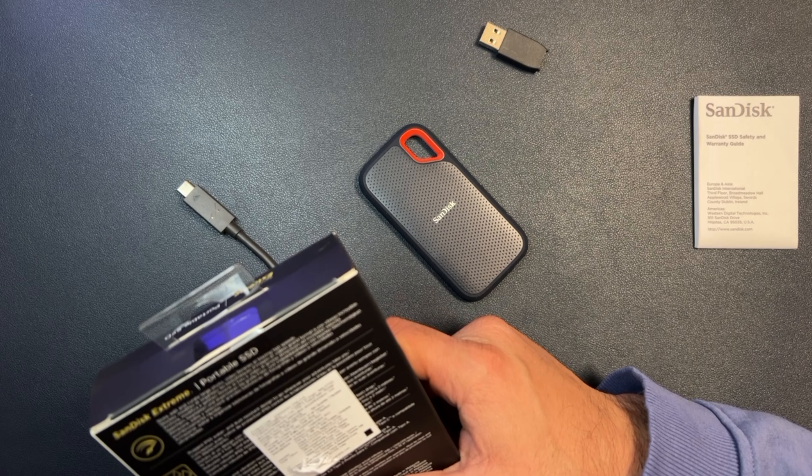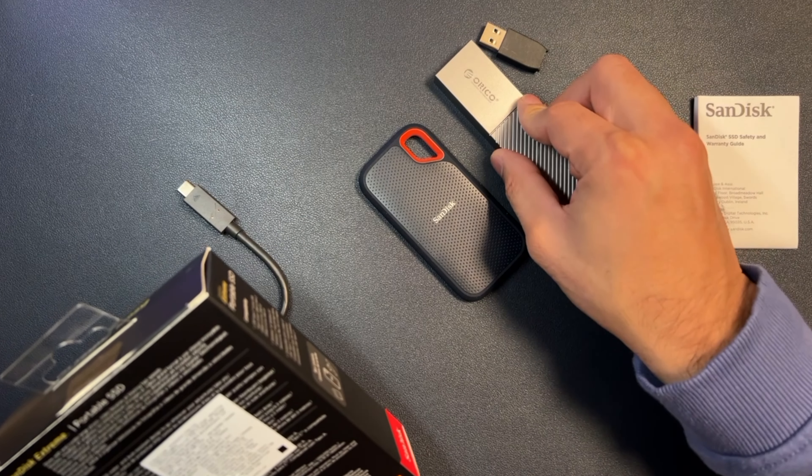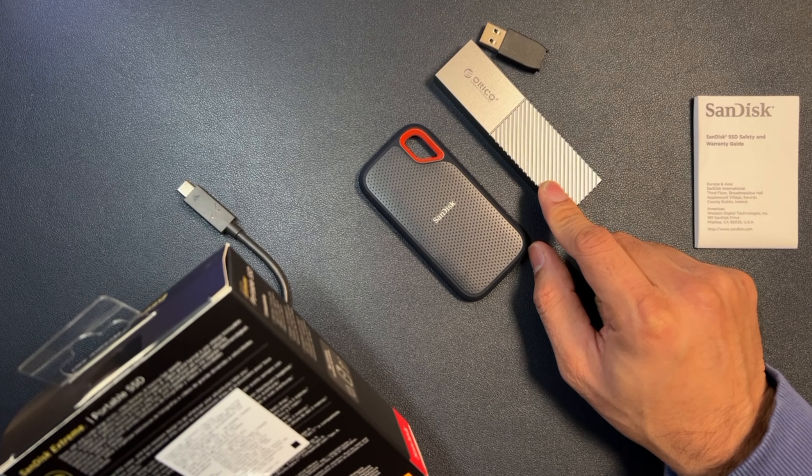We will bring both drives into action to get better clarity on the results. I will be running three tests on each of these drives on two separate computers — a MacBook Pro M1 and a MacBook Pro Intel edition.